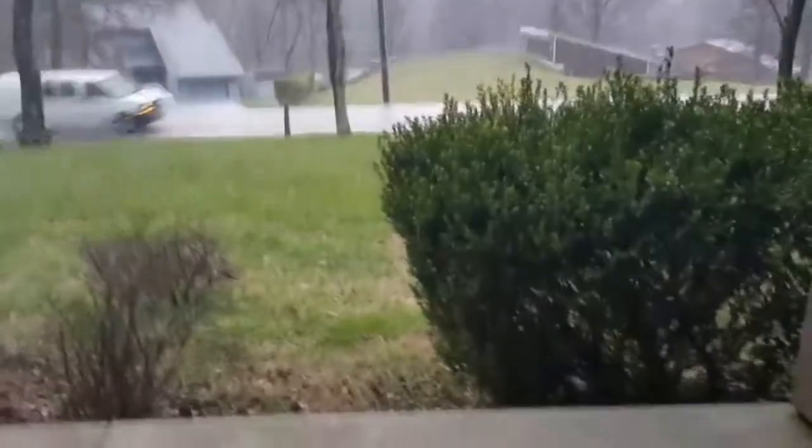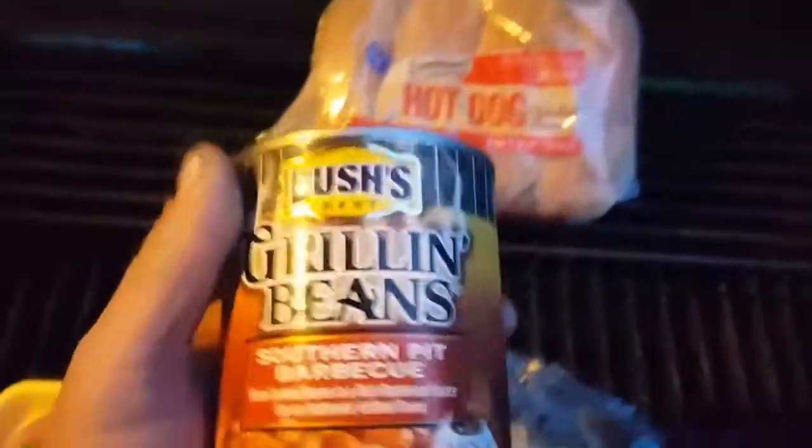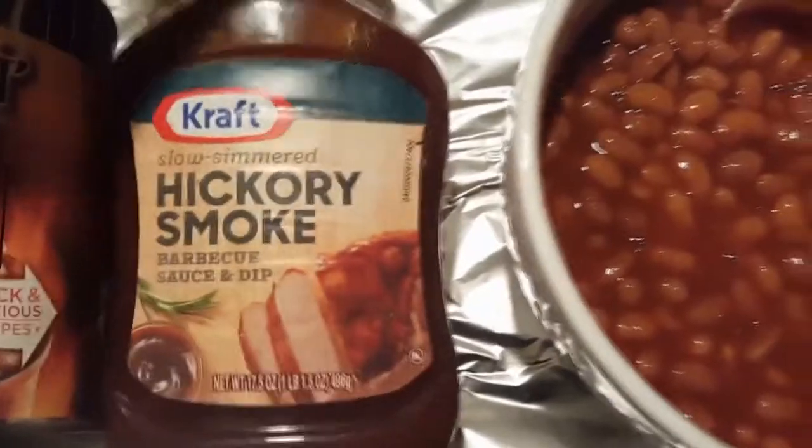On the front porch, big storm hitting right now with hail. Southern pit barbecue. Hot dog buns — throw these babies on the grill. Steamed the buns. Maybe I should put it in manual mode. He can be smoked, slow simmered. Killer grub.